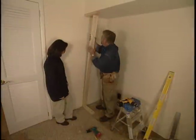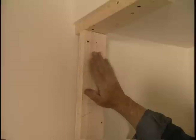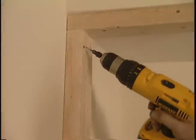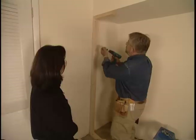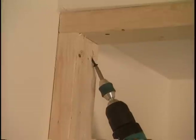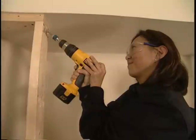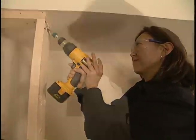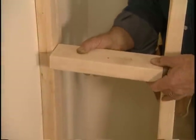We'll slide our wall stud up against the existing wall, between the top and bottom plates. Then use a drill to countersink a pilot hole and attach our wall studs with a couple of drywall screws. They're going to go right into those pre-drilled holes that we did earlier. Next, Yuki does the same thing to the other stud. For rigidity, we'll add a small piece of 2x4 to the center of the new wall.